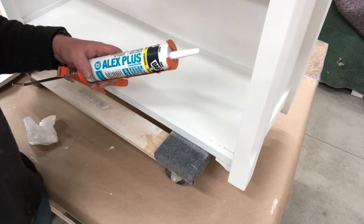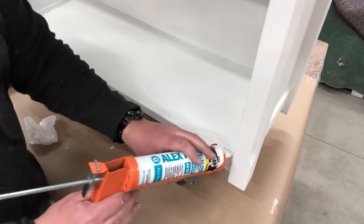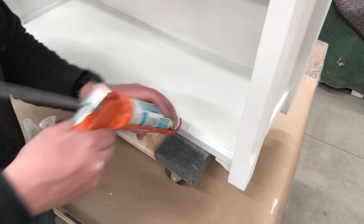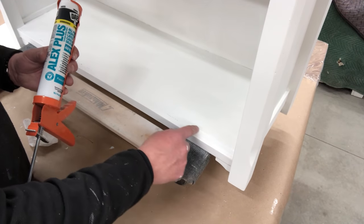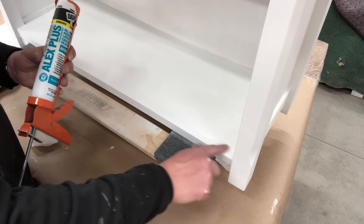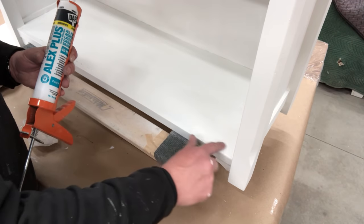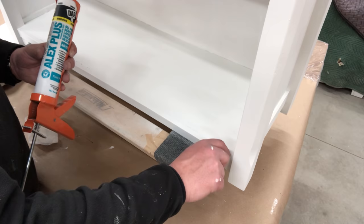Sometimes when you're painting white, there are just those gaps, and those gaps look so black — that's not a detail you want to show. The fix for that is just some caulk, plain and simple — caulk that you can paint over. You definitely want to paint over your caulk because if you don't, the caulk will yellow over time.